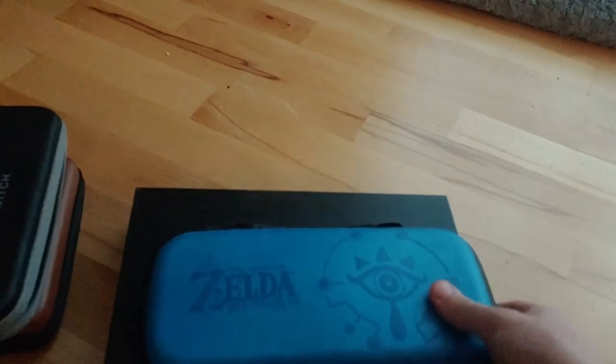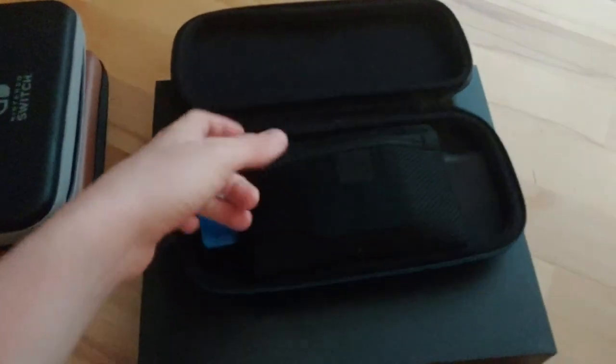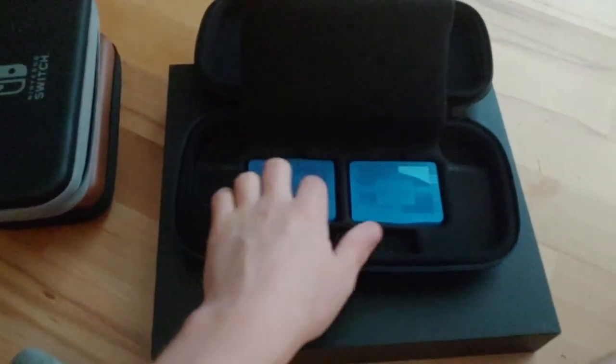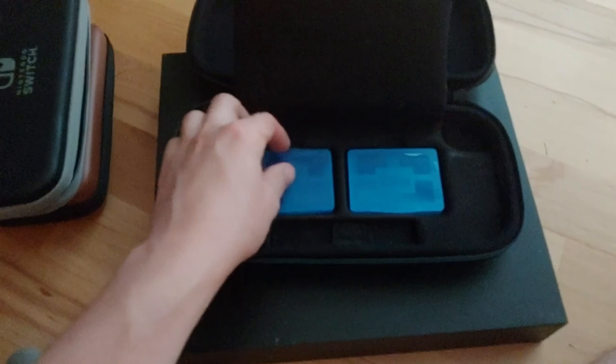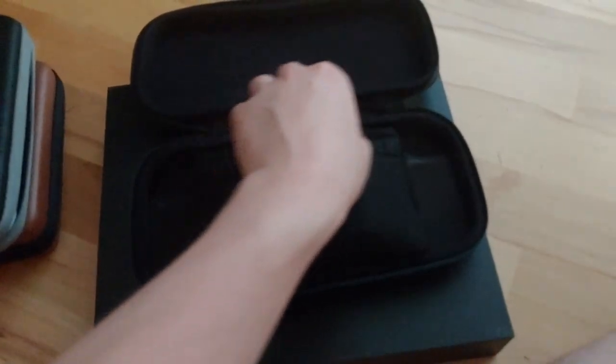Now onto my main Switch case, which I got not at launch but somewhere around there — maybe a month into the Switch's life cycle. This is nice because it has these little holders here; each of these holds up to four games. There's also this groove that can hold micro SD cards, which is pretty nice.